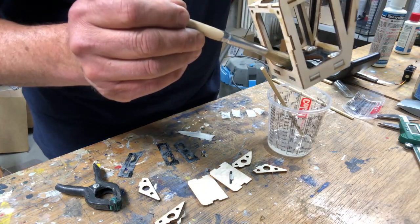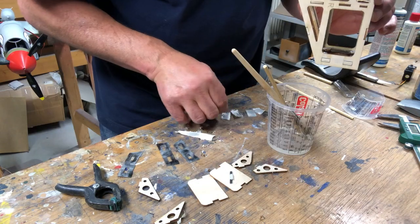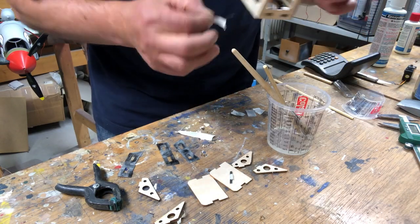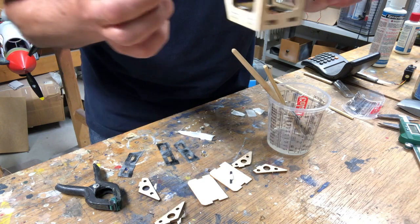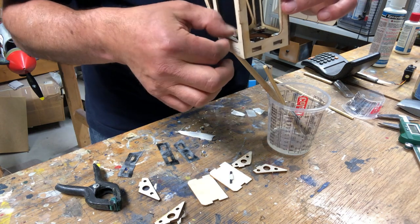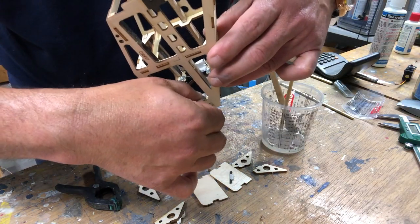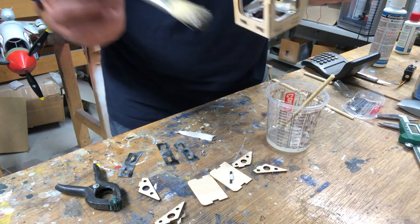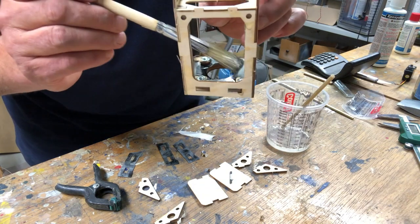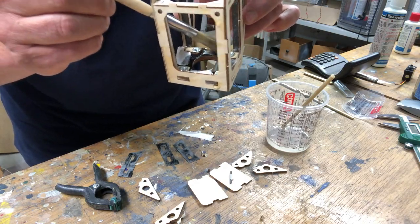After mixing it well we can start with the epoxy. Be careful not to put any epoxy into the nuts or you will have problems with the bolts later. Then just position the glass pieces that we cut earlier and soak these pieces again with epoxy. Again, be very careful not to have any epoxy run into the nuts.